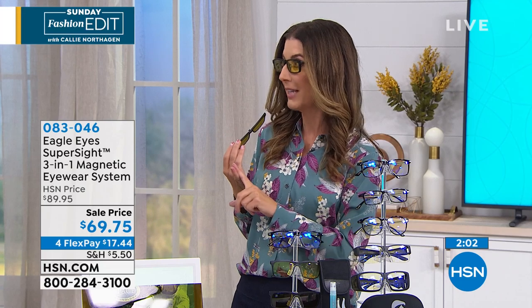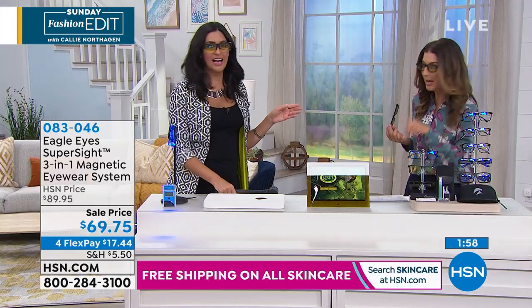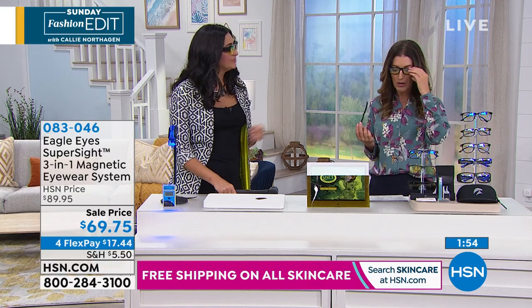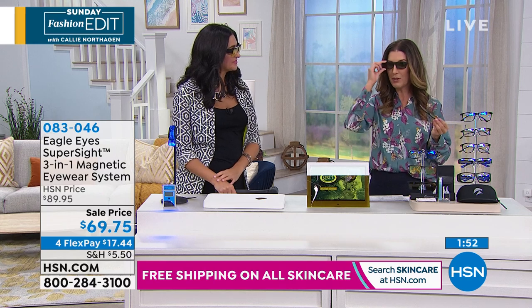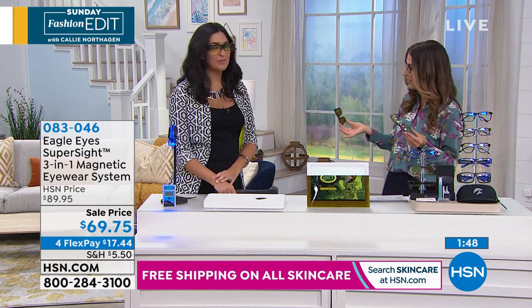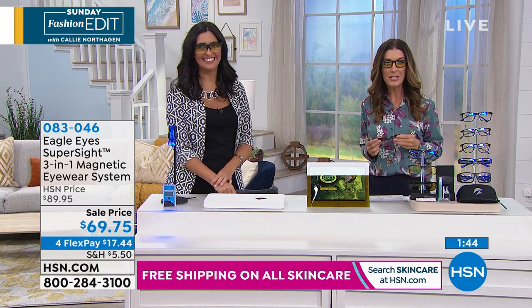I always feel safer when I have on my night glare glasses. I hit 40 and it made a big difference when I started driving — and those glasses were expensive. I paid at least two or three times this price for one pair that only sits in my car. These would be important if you're at a desk all day staring at a computer screen — you want to protect your eyes from that digital light, and doctors all agree. Let's listen to some of the experts — don't take our word for it.